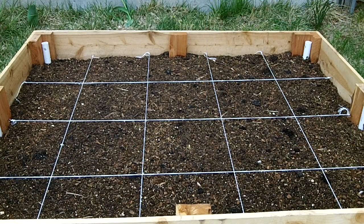The square foot gardening technique is designed to use raised beds with as little as 6 inches. You divide the bed up into 12-inch squares and plant accordingly based upon the instructions on the plant. Let's take a look at the back of a seed packet and I'll tell you what we're talking about here.